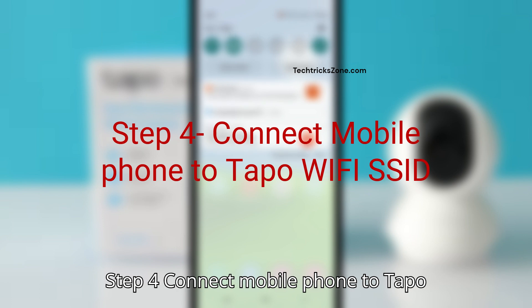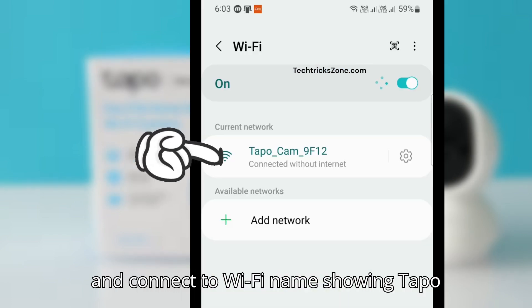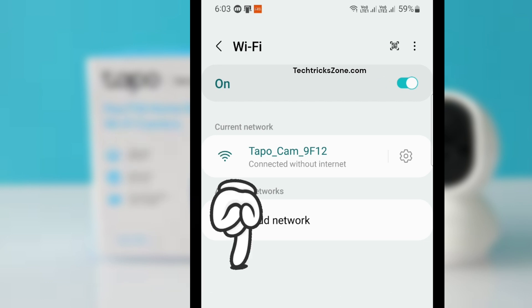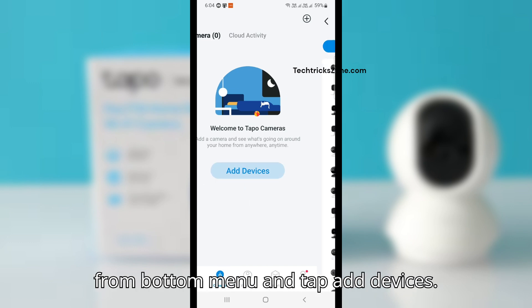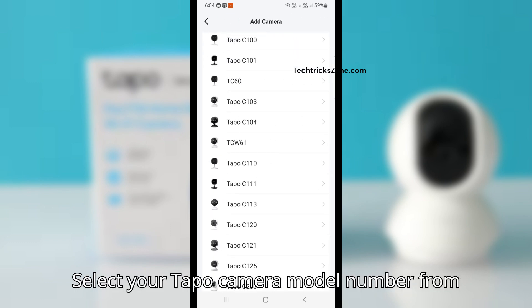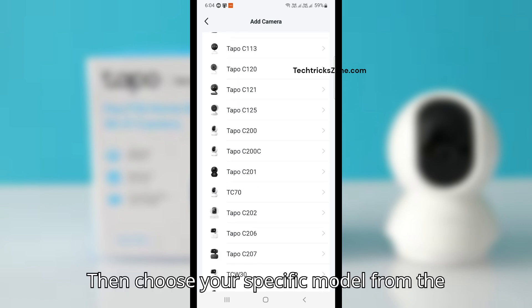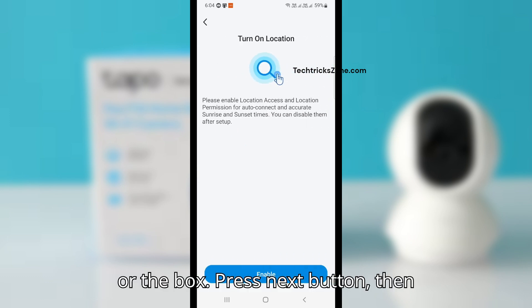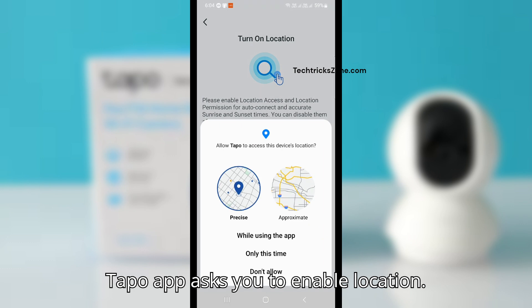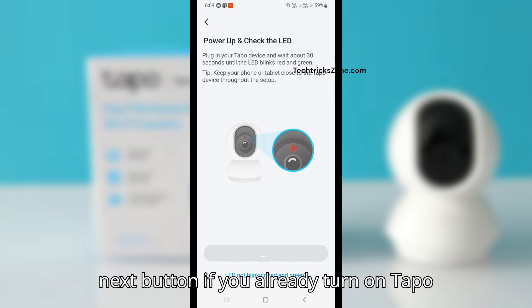Step 4: Connect your mobile phone to the Tapo Wi-Fi SSID. Go to Wi-Fi and connect to the Wi-Fi name showing something like 'Tapo camera.' Now open the Tapo app, go to the camera option from the bottom menu, and tap Add Devices. Select your Tapo camera model number from the list — it's usually printed on the camera or the box. Press the Next button, then the Tapo app will ask you to enable location. Power up and check the LED, then press Next if you've already turned on the Tapo camera.